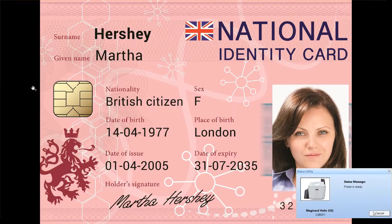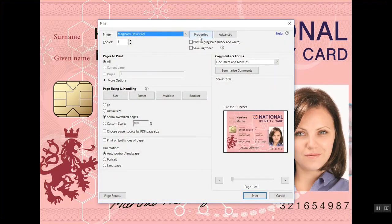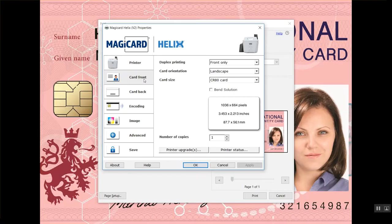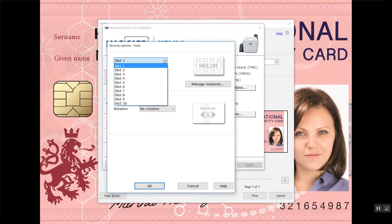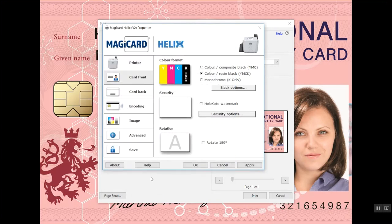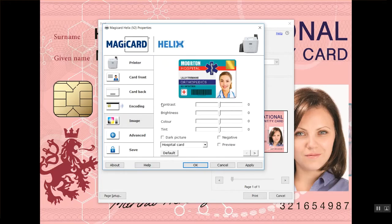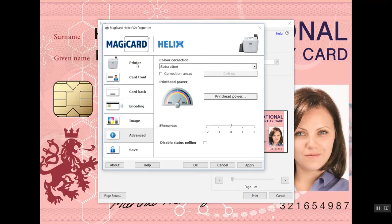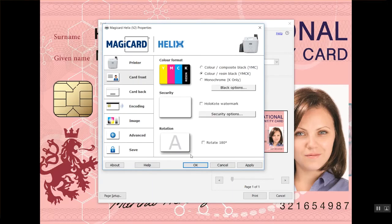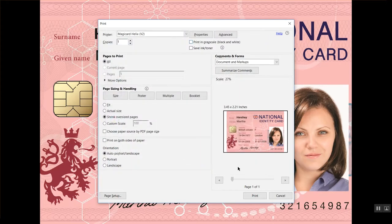The printer status monitor will inform you the printer is ready, and now you can open up the driver properties and make your settings for your print. You can choose the secure hollow coat watermark that you wish to put on the surface of your card. You can also add encoding settings, change image qualities, and increase density with print head power. Once you're happy with your settings, you can send your printed image to the printer.